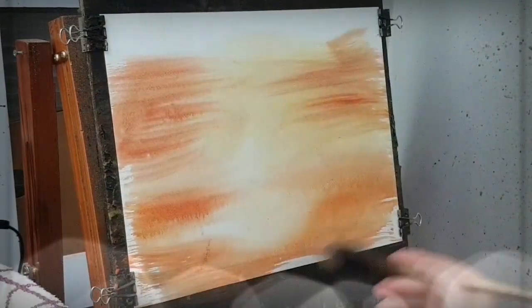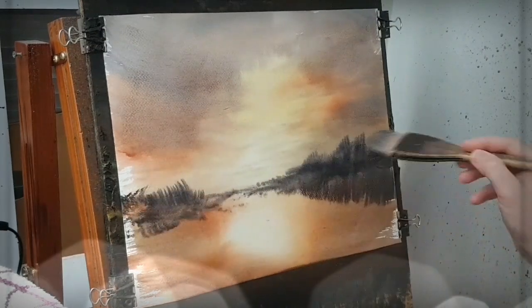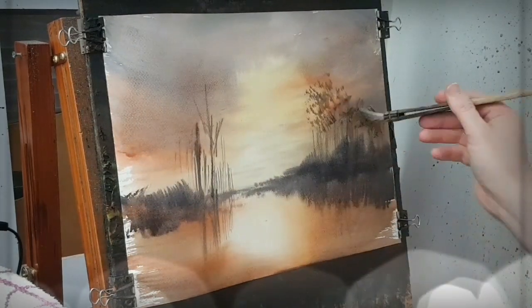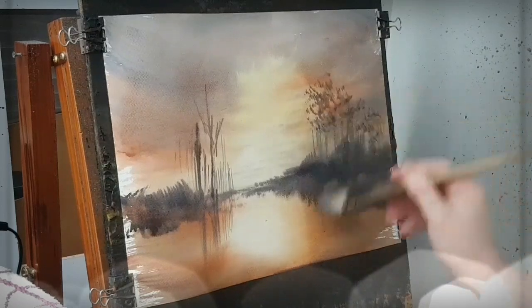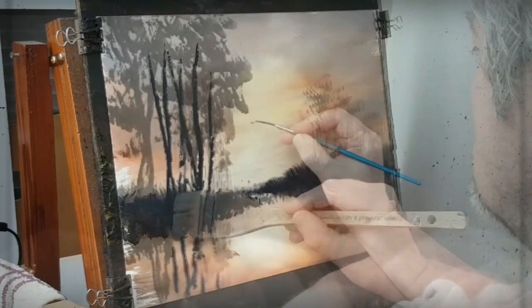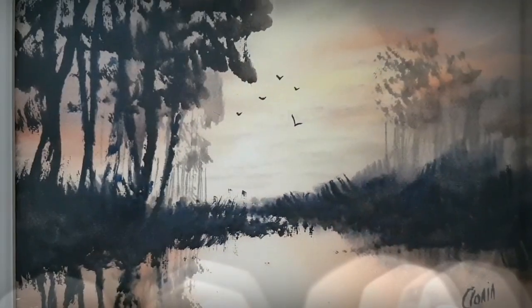Hi folks, I just wanted to show you a quick taster of my new video over on Patreon. This is a simple sunset watercolour demonstration using quite a limited palette. You can catch this over at patreon.com/Stephen Crowley — you'll see the link in the video description below. I hope you can join me over there. As always, thanks for watching and happy painting.